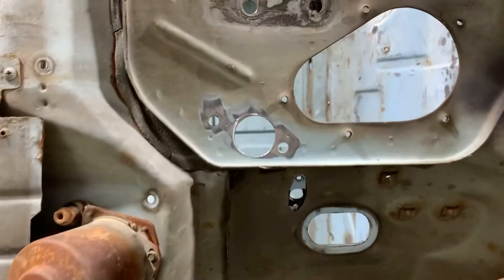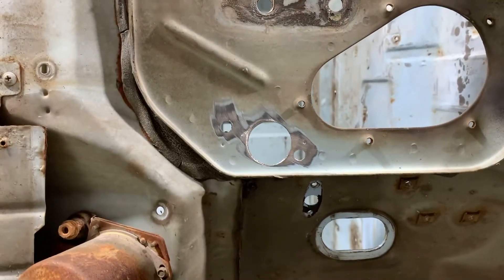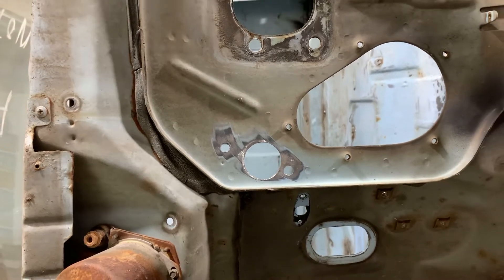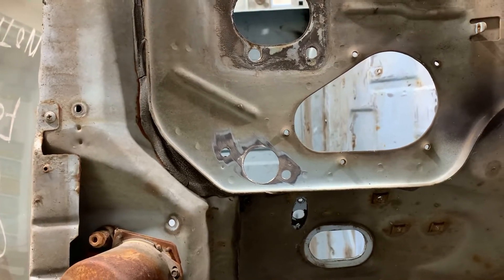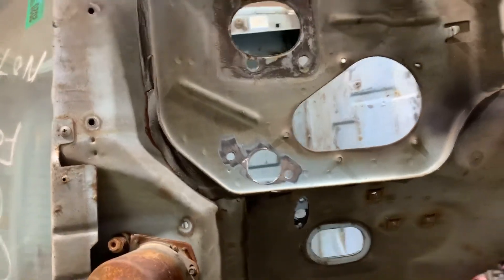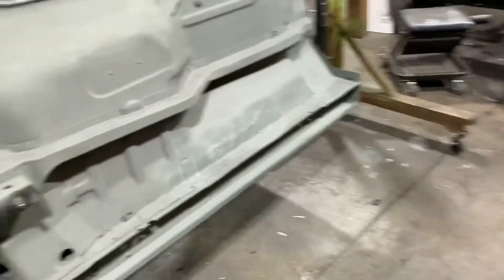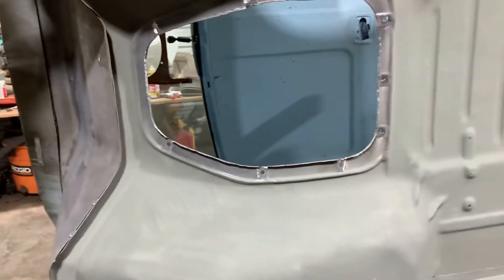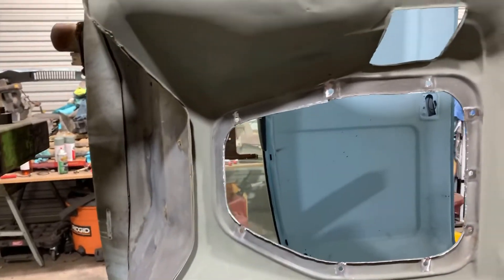The cab is still on the rotisserie and will be for a little while. Those holes I'm showing you right there are the new holes I put in the cab tonight for the master cylinder for the clutch. We got those in, and I went ahead and fixed a couple areas that KJ ground through yesterday, got those fixed up.